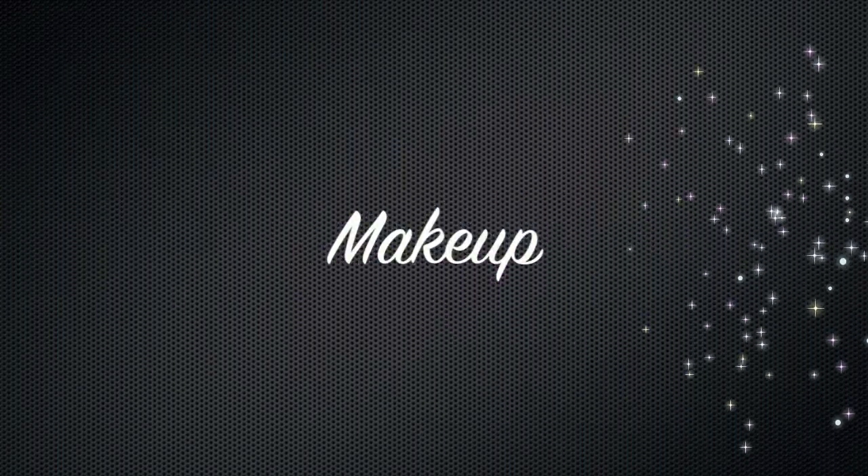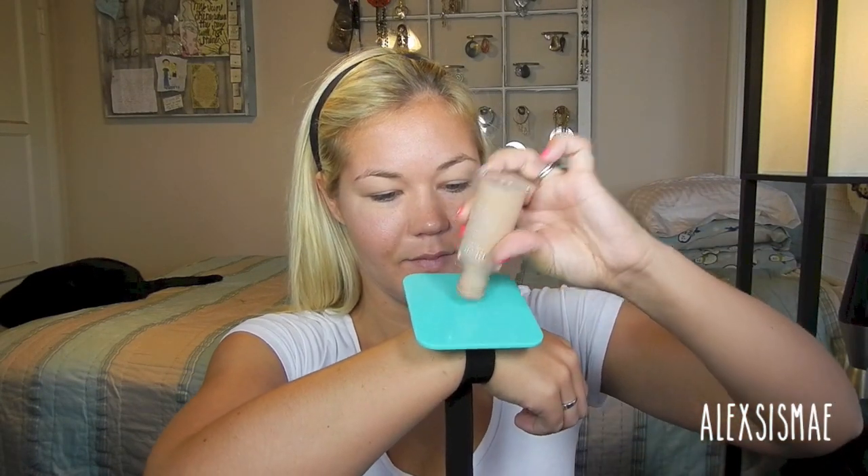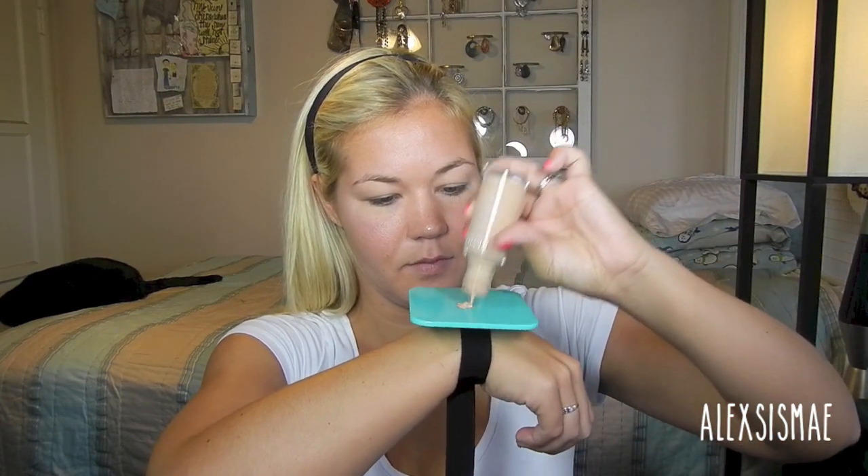To begin our makeup we're going to start with a clean, moisturized face. I'm going to use my Revlon Colorstay foundation, put a little bit out on my palette, and apply this all over my face really evenly with my beauty sponge. I'm not going to apply it too heavy because we want a really natural looking finish — just enough to cover your face, then blend down into your neck so everything is really well blended.